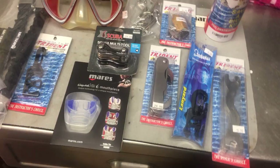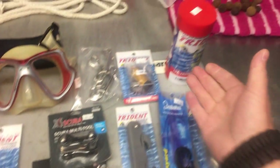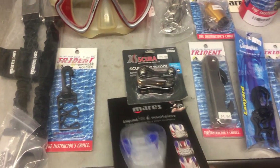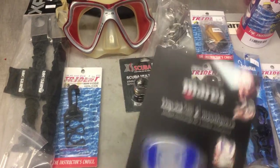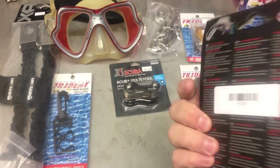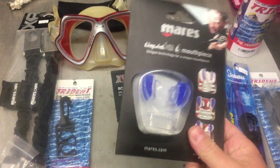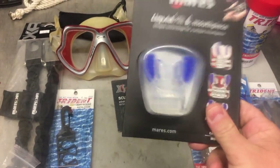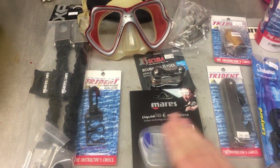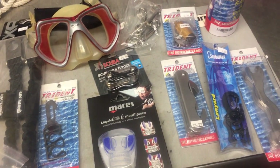The next item I'd always have is a spare mouthpiece. You don't have to have an expensive one — the ones in pre-made kits work fine — but if you want one to match your current mouthpiece, get one like this Liquid Skin, which is a very soft mouthpiece. Or if you like a moldable one, mold it and put it back in the container. Always have some type of spare mouthpiece, because they're silicone and rubbery — you're going to bite through them.